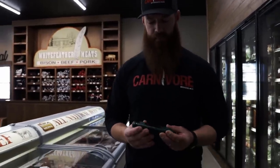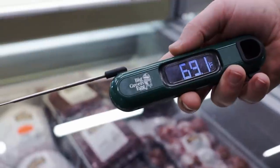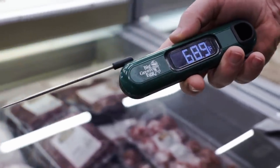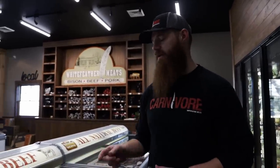One thing I want to touch on today is I'm going to be using an instant-read thermometer — this happens to be the Big Green Egg brand, but there are a number of them out there. For what you might spend on two steaks, you can buy a good thermometer that will last quite a while, and you'll never overcook a piece of meat again. I'm going to set these steaks out so they come up to room temperature while we prep our grills. Stay tuned and we're going to show you how to do these steaks to perfection.